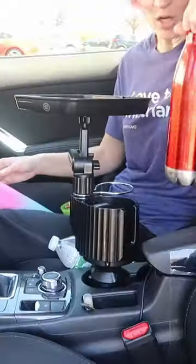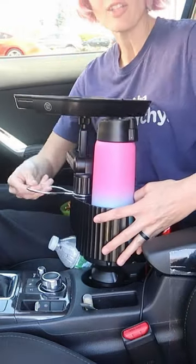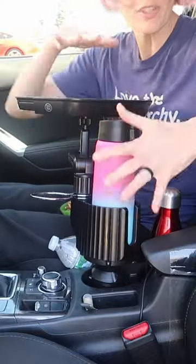It expands. Got space here, here. These are going to swivel if you need to swivel it over here or whatever. All of this is adjustable.